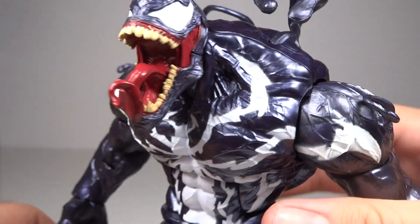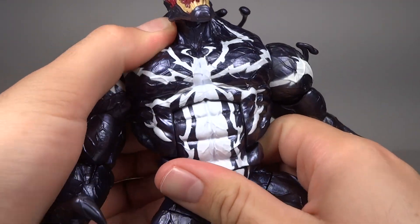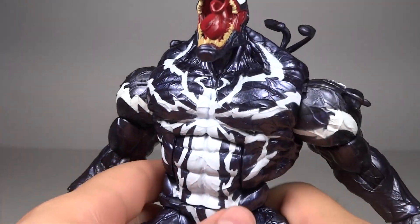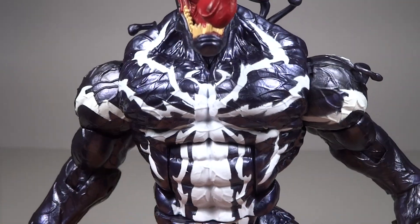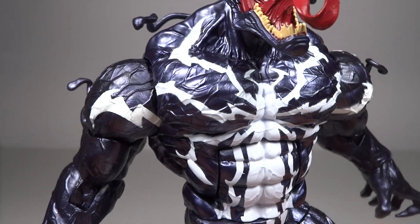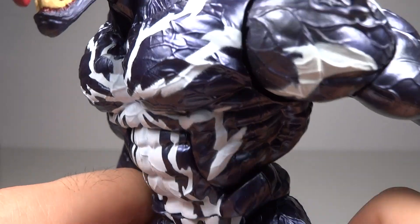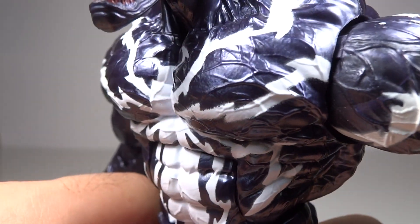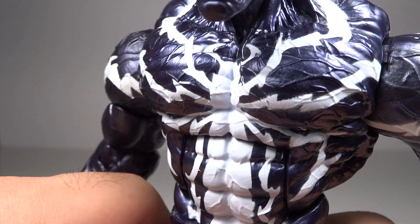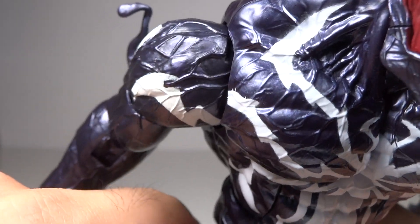Overall it does look quite good. The body looks nice. Where you really can see the monstrous quality is within the details on the actual body and limbs — there are a bunch of little veins. The veins are really what extend him to be monster, in my opinion. It's all sculpted in there, all the same color as his body, so it's hard to see in photos, but in person you can definitely see it, especially with good light.